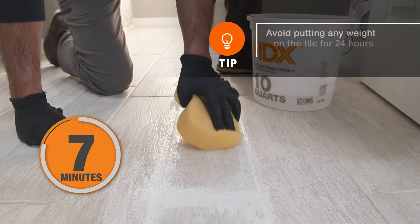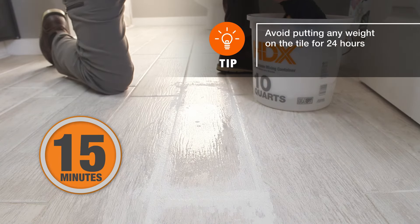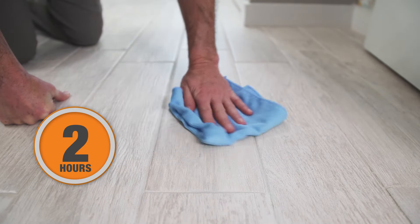Let it sit for 15 minutes, then use a damp sponge on the surface of the tile to remove any grout residue. Wait two hours and use a clean dry cloth to buff the tile.